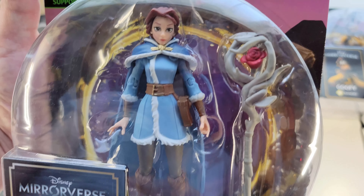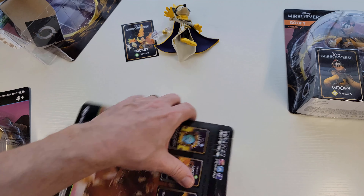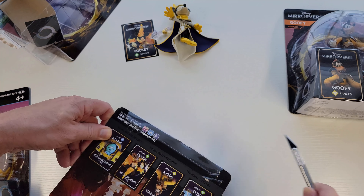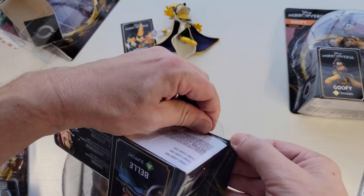I'm opening Mickey last because of the weight difference. This guy here, Sully in armor, weighs a ton — he feels about the same weight as the Warhammer 40k figures, maybe a little heavier. These others weigh nothing. You can see the difference in size, and they're all one price — really, really inexpensive.